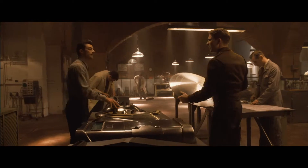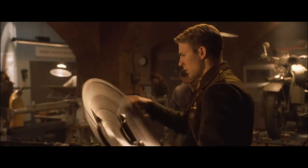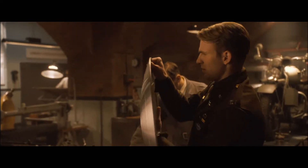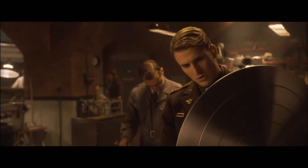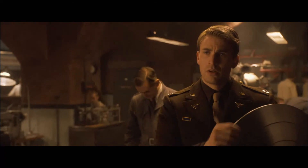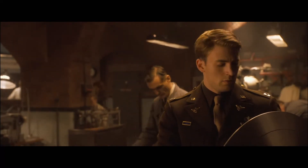What's it made of? Vibranium. It's stronger than steel and a third the weight. It's completely vibration-absorbent. How come it's not standard issue? That's the rarest metal on Earth. What you're holding there, that's all we've got.